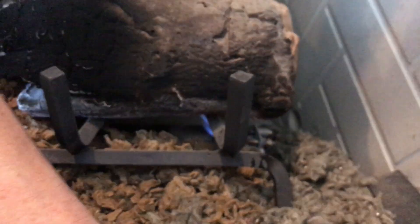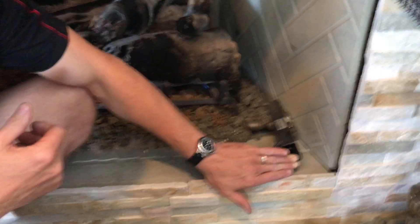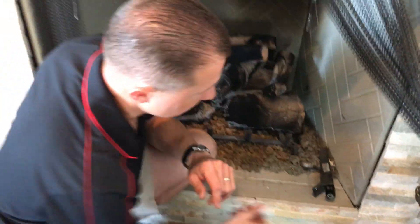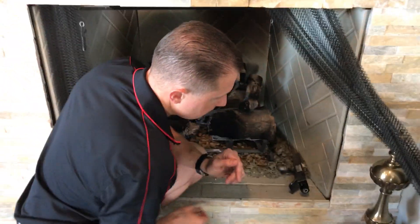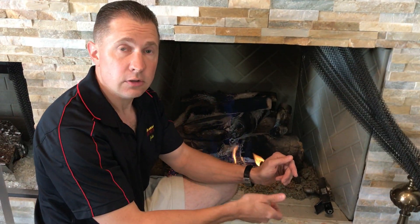Keep holding it in for 30 seconds after the pilot comes on. After the pilot has been burning for 30 seconds, you release the knob. The pilot should remain lit, and then to turn the unit on, you just turn to the left. Turn back to the right without pushing to turn it on and off. Make sure your damper is open before you turn the unit on. Thanks for watching.